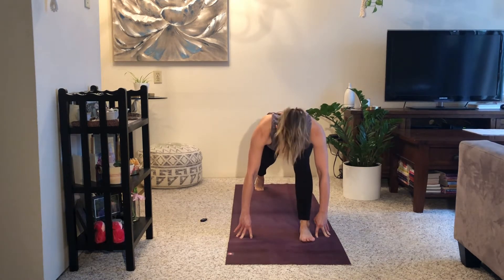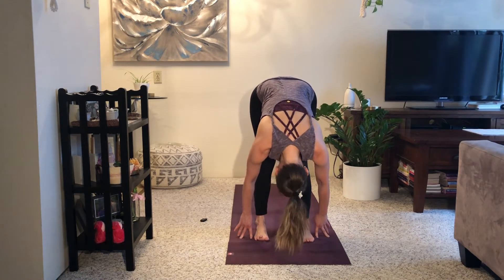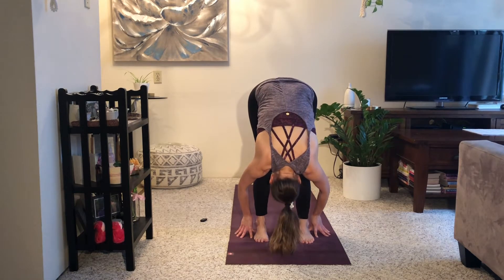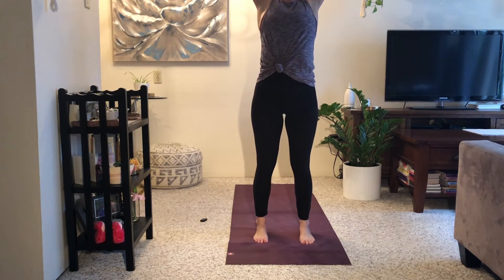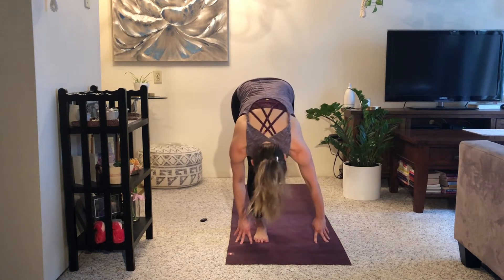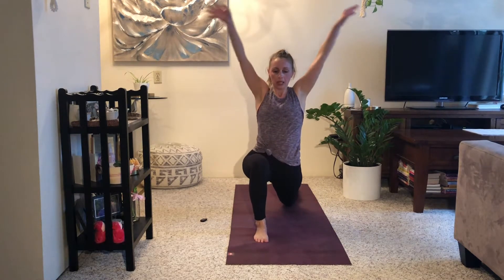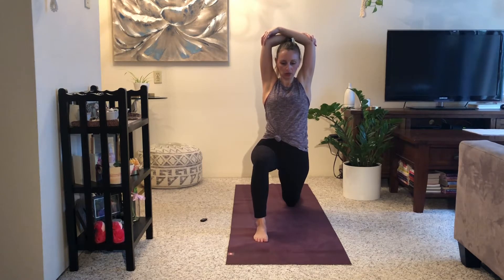Inhale, soften your front knee. Exhale, step forward — forward fold. Halfway lift, breathe in. Exhale, fold down. Flat back, inhale, stand up, reach up. Exhale, dive forwards and down. Halfway lift, breathe in — plant your hands, exhale. Step your left foot back, lower your left knee down. Inhale, arms reach up — cup opposite elbows, switch the grip. Lower ribs tucked back, shoulders dropped down, pelvis is rock solid. Then if you want, ever so slightly tip your right elbow towards the floor on the right — so your right heel and your left knee are trying to connect each other.